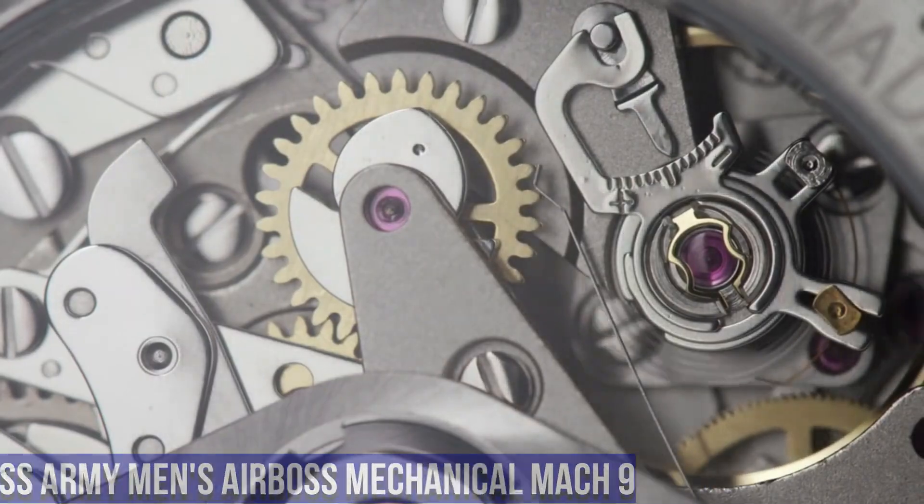Number 4. Victorinox Swiss Army Night Vision. Dial Window Material Type: Anti-Reflective Sapphire. Display Type: Analog. Double Locking Fold Over Clasp. Case Material: Titanium. Case Diameter: 42mm. Case Thickness: 13.25mm. Band Material: Stainless Steel. Band Size: Men's Standard. Band Width: 21mm. Band Color: Black. Dial Color: Black. Bezel Material: Stainless Steel. Bezel Function: Stationary. Calendar: Date.